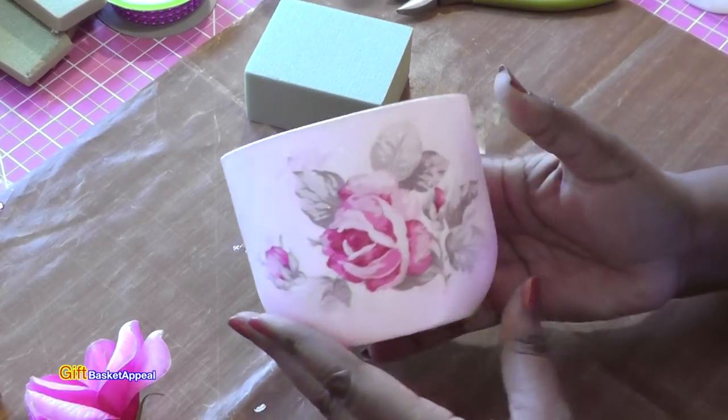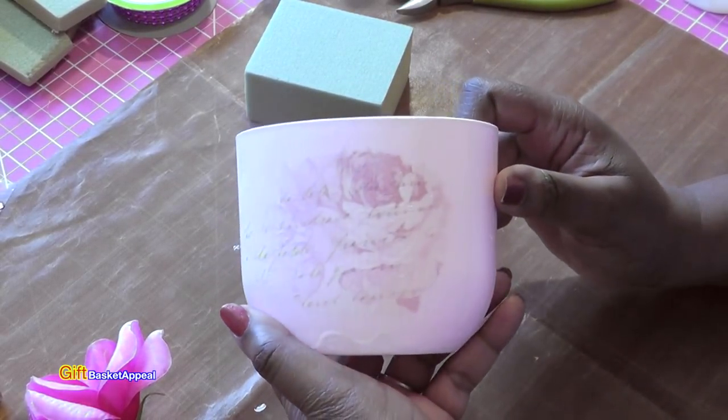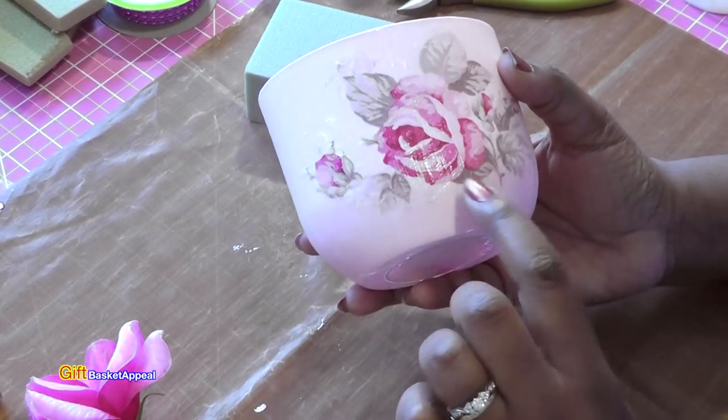Everything is dry on here and look how pretty that is — I am really loving the way this looks!